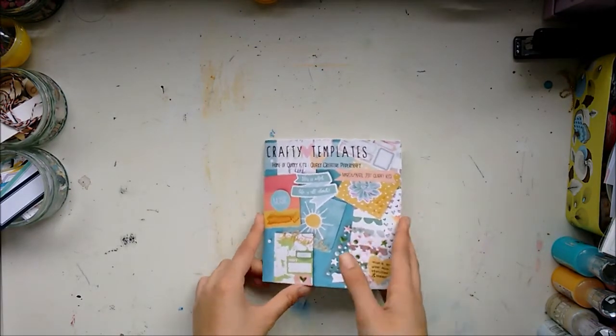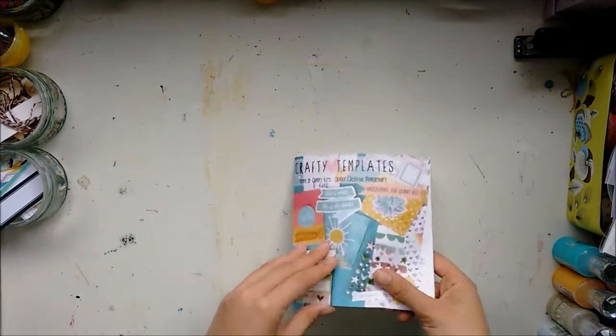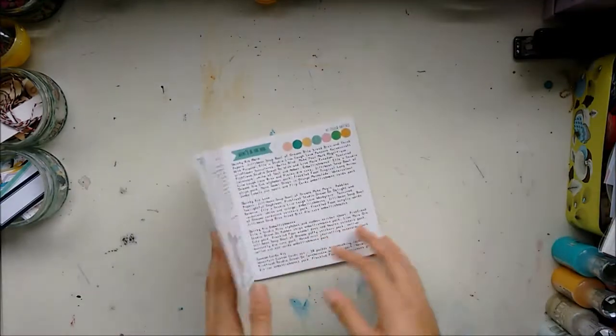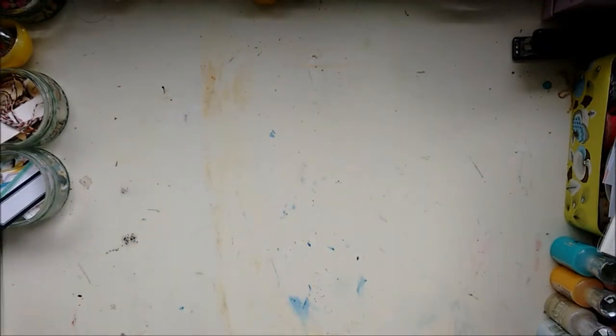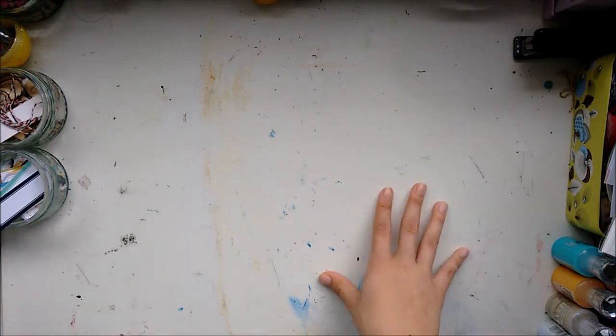So this month the format for the sketches thing is a bit different. It's a square and it's also got what's in our kits in it, which is different. It doesn't make a huge difference to me what the format is, and I think square is very cute. I'm going to get started with the main kit.